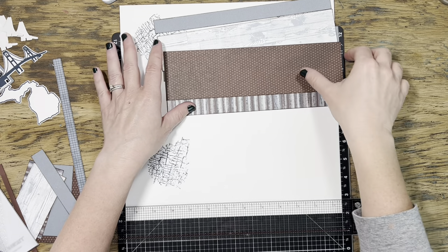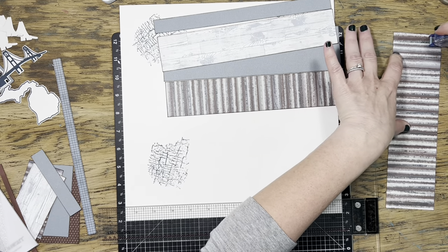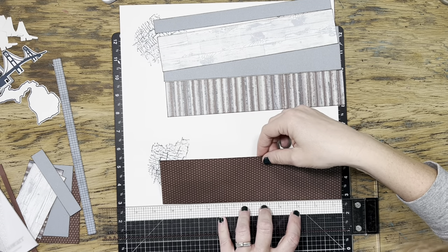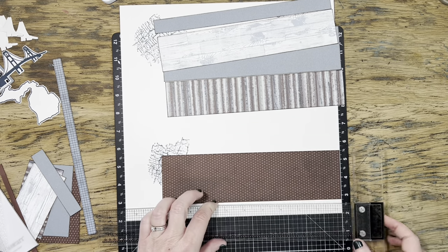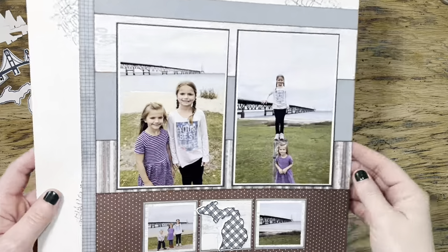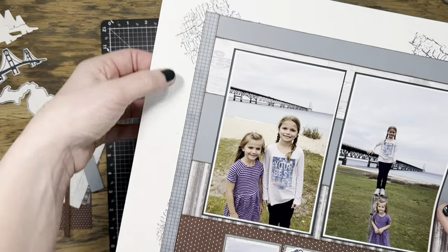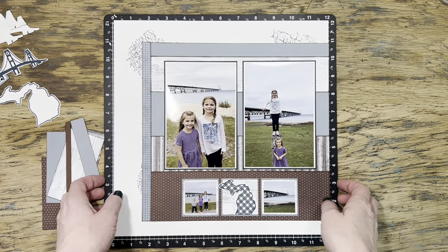I have done a little bit of stamping — I apologize, I thought I caught that in camera but I missed it. I just used the stamp set called Design Elements because I had used that on the original double page layout. Again, I was looking for ways to keep things consistent between the two double page layouts. So now that I've got that background stamping done and the papers just kind of tacked down, I'm ready to begin some of that embellishment process.